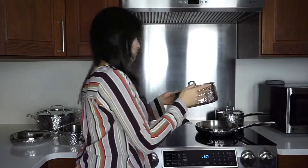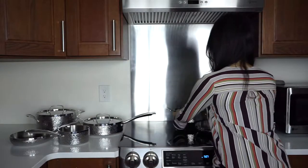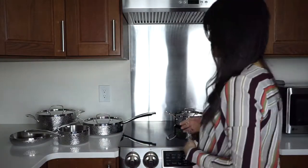The Cuisinart Hammered Collection features the brand's heat surround technology, which is designed to ensure an even heat distribution throughout the pan. I found that this tested pretty reliably, but of course, heat distribution is fairly even on all quality-made stainless steel pans.